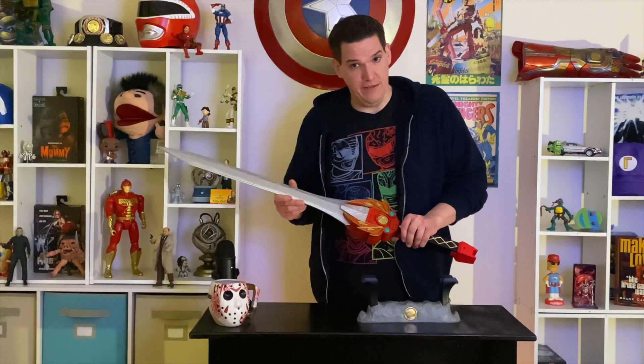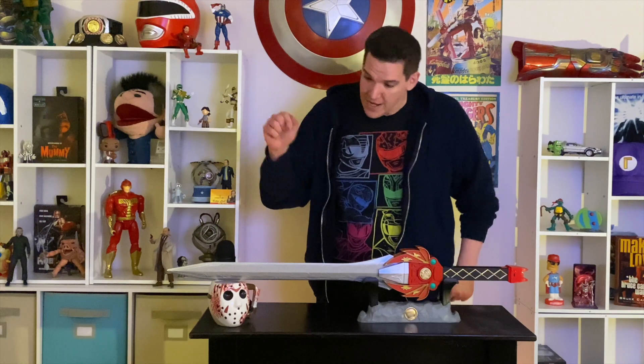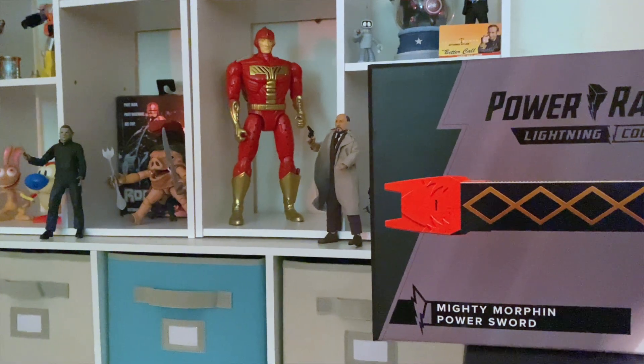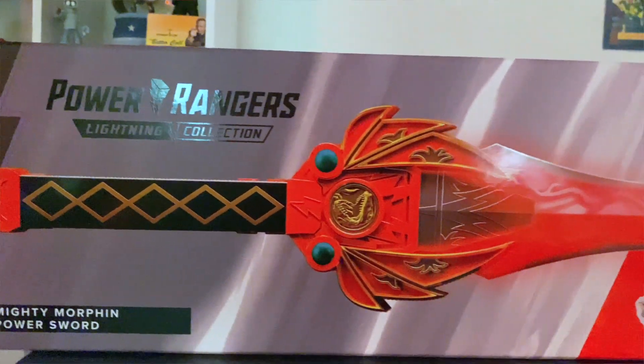I cannot justify the price point that Hasbro is putting on this for retail. Thankfully I had jumped on a holiday sale on Best Buy's website and got this close to 70% off. Its normal retail is $220, folks. I love Power Rangers and I'm not even willing to pay that much, but I am willing to get 70% off — and that is why I unboxed this today, because I think this is a really cool collectible. Hasbro is hitting the mark with what they're trying to do; they're just charging a little bit too much.